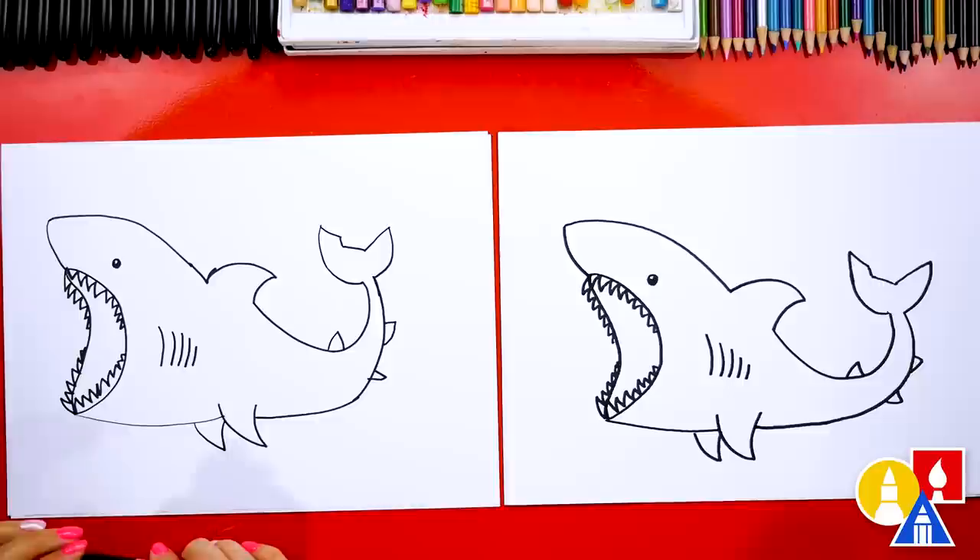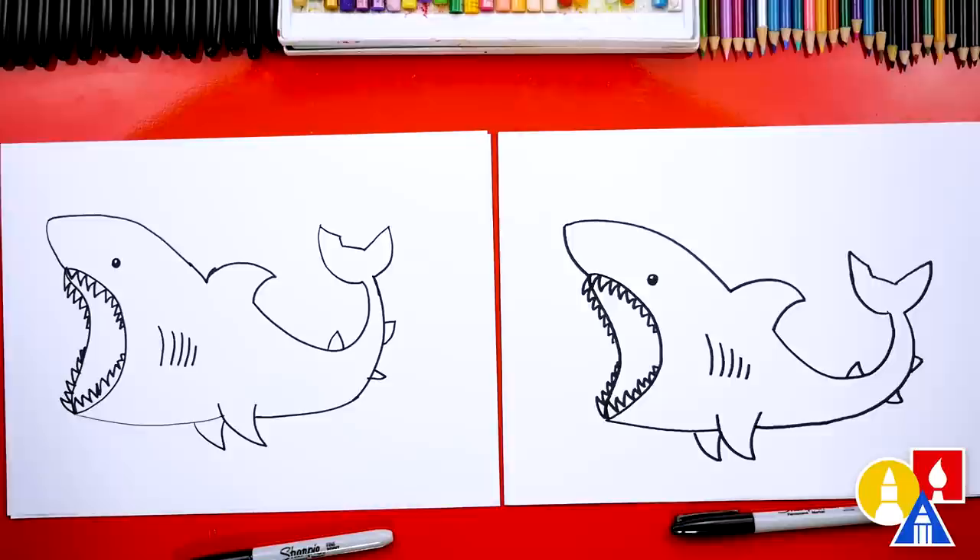We finished drawing our shark! Well, we're not completely done — we still have to color it. This part we'll fast forward, but at the end you can pause the video to match our same coloring. You ready to fast forward?